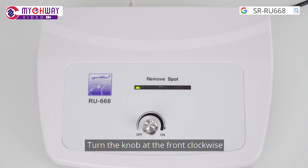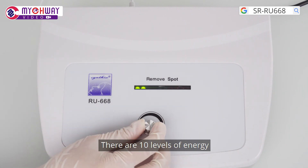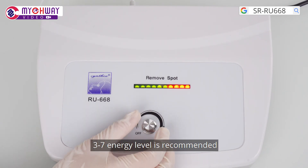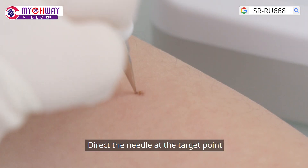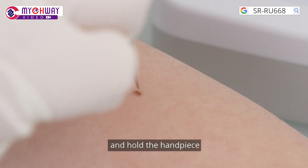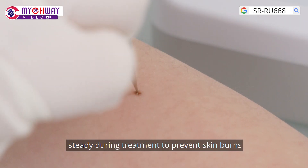Turn the knob at the front clockwise to start the machine. There are 10 levels of energy; level 3-7 is recommended. Do not cut the spots or moles before treatment. Direct the needle at the target point and hold the handpiece steady during treatment to prevent skin burns.